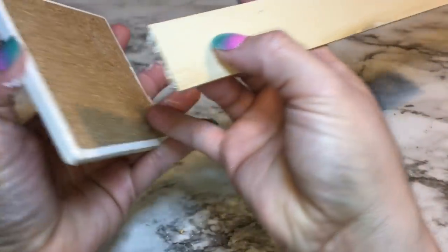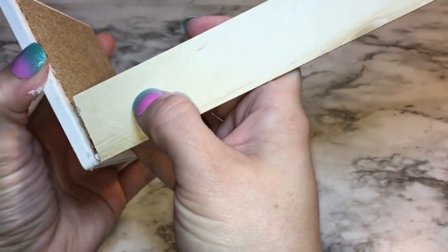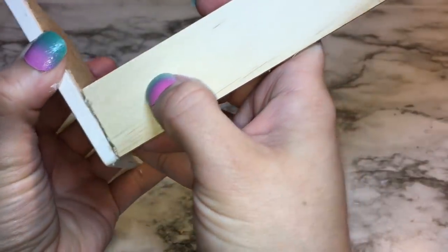So now to build the flower box — it's really easy. I'm just using hot glue and gluing the rulers to the back of the coasters.